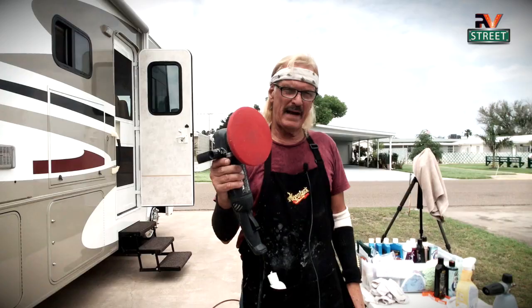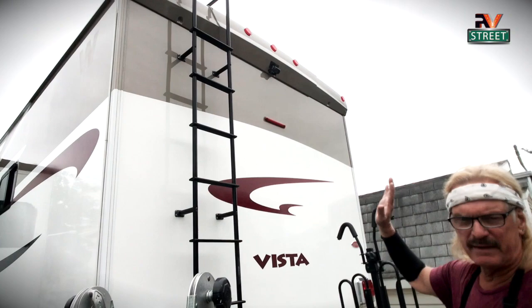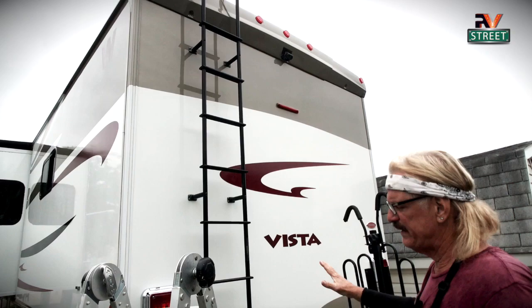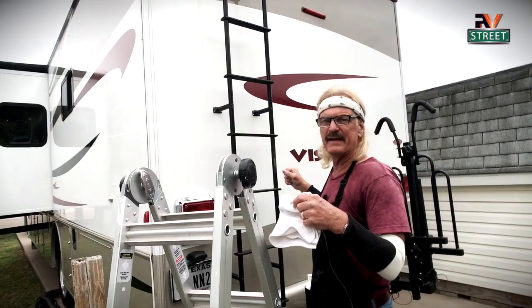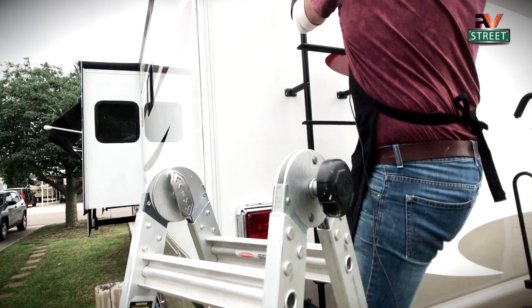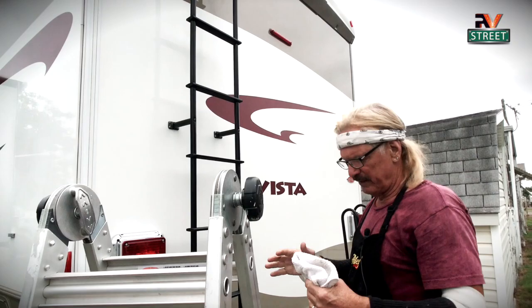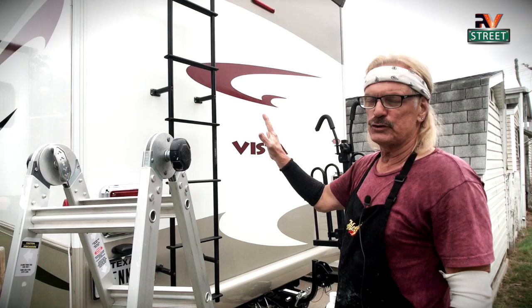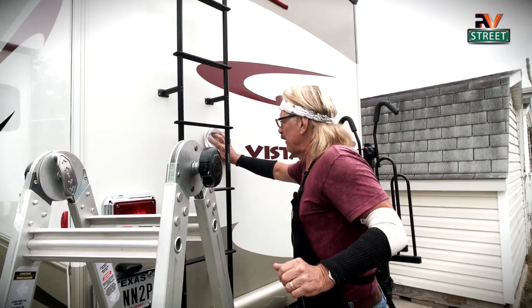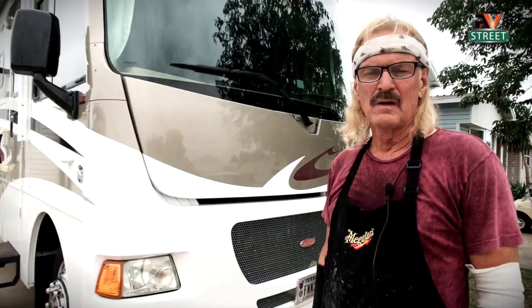I want to show a little tip here on the back. We're going to do the back the same way — use the ladder, start at the crown and work down. But when we get to the ladder area, you cannot get a polisher in behind it. So we'll use the ladder, climb up, and apply Rejects by hand behind the ladder. Once Rejects is dried after about 15 minutes, come back with the microfiber cloth and wipe it all down. That's the trick about the ladder — and that's why I wear these sleeves, because going in behind the ladder can scrape and cut your arms on those edges.